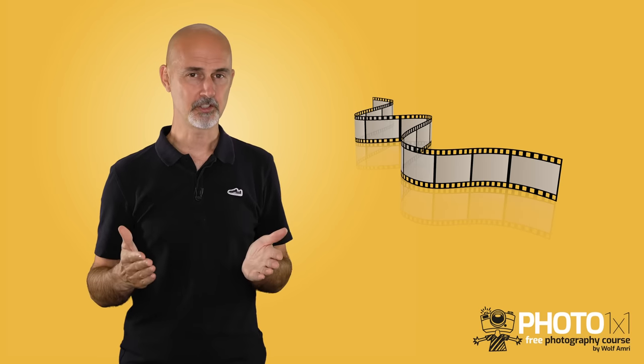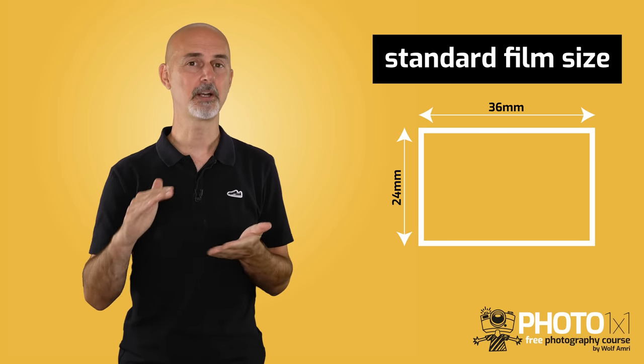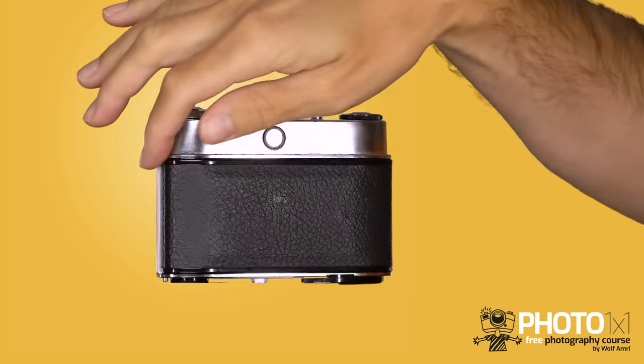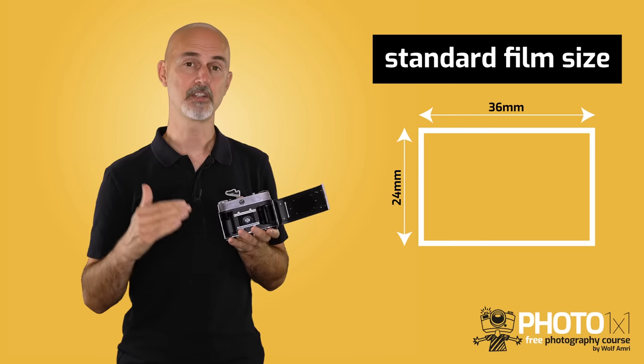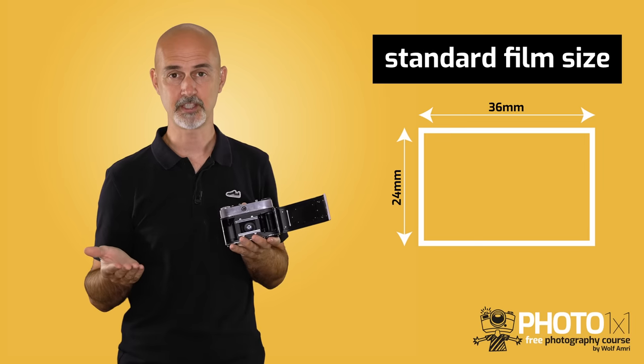First of all, what does the word 'full' in full frame mean? That's easily explained. Back in the days people used film to take pictures, and the standard film size was 36x24mm. Back then you had to open the back of the camera to insert the film, and the frame for the film was exactly that size, resulting in 36mm wide negatives or positives.